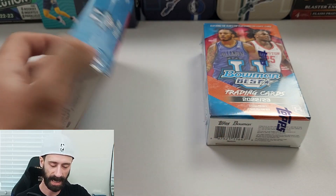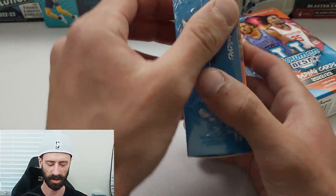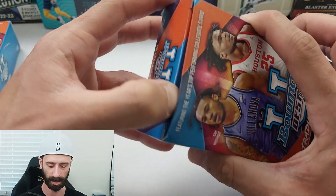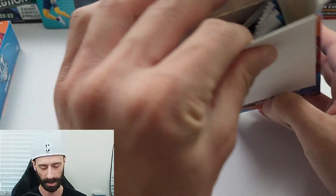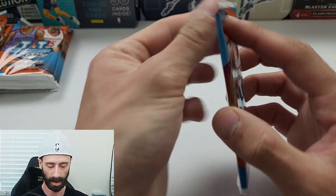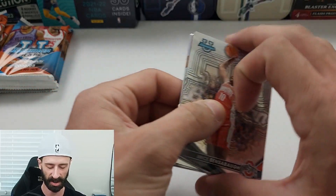I'm going to slash open both of these boxes here. I also think Scoot Henderson is in this product as well. Let's see what we can do with box number one. All the packs are out of that one — I'll do both. I'm going to keep them in their own little pile so we can see what we get out of each individual box.